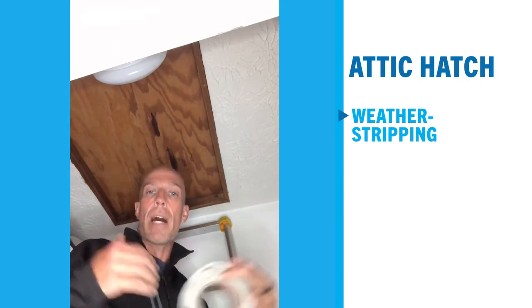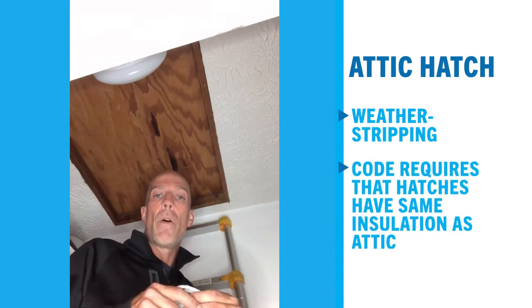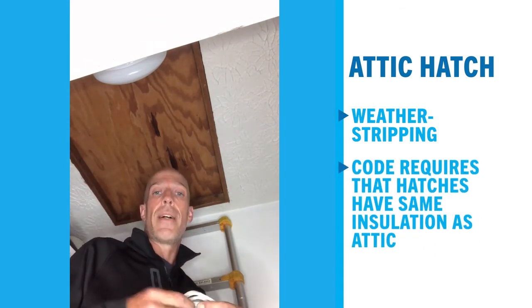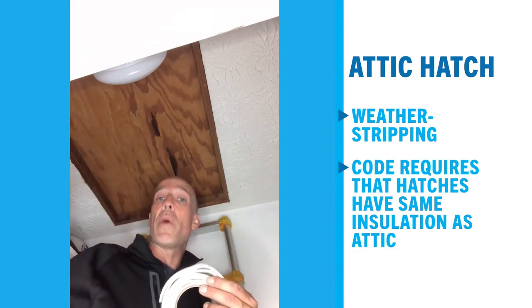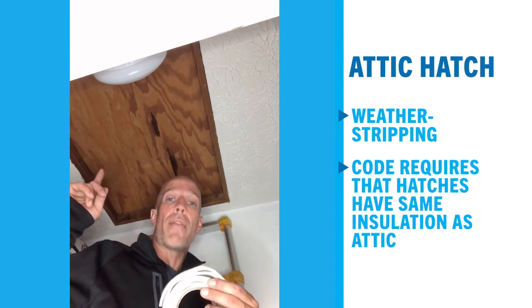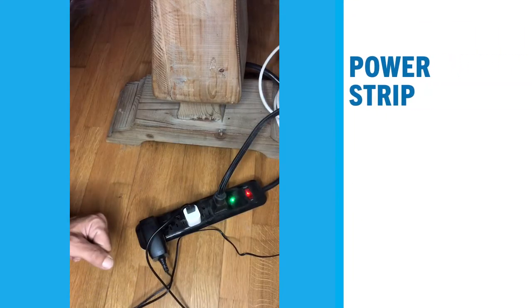The other thing that is required by code but often doesn't get done is that the attic hatch requires the same insulation level as the surrounding attic. So if you have R30 in the attic, you need to have R30 on your attic hatch as well.